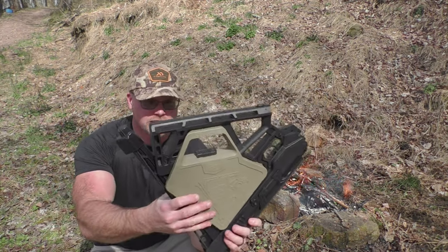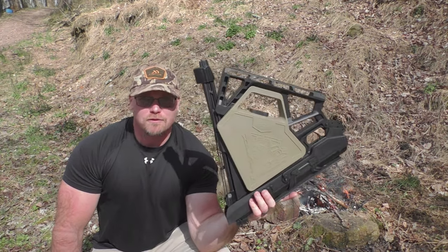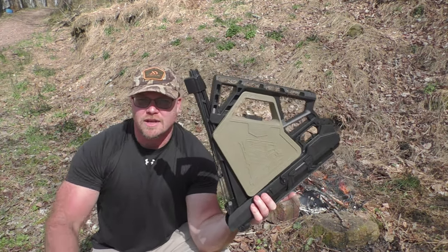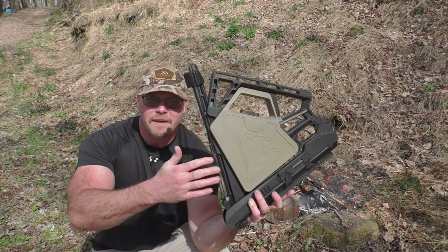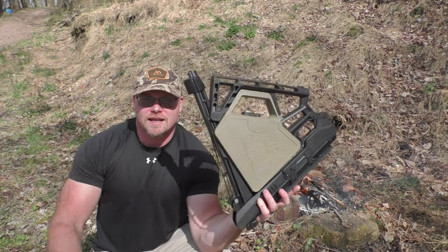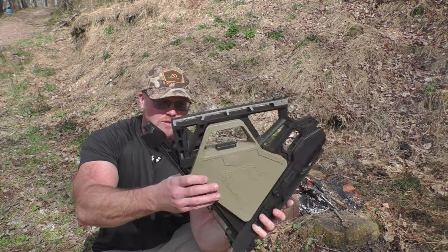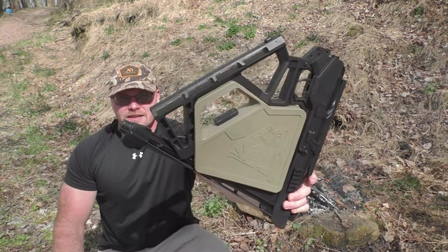This thing folds out into a pretty powerful .22 caliber pellet rifle. It's also available in .177 caliber — you can get it in .177 and .22, in black or coyote tan. This version is the .22 cal in black, so let's talk about this bad boy.